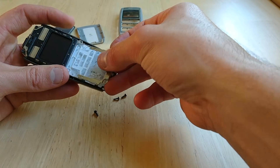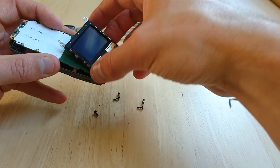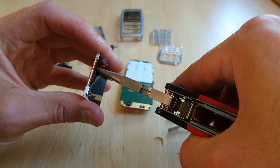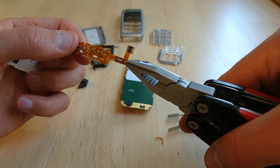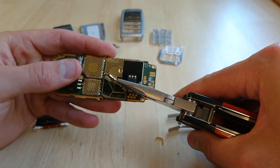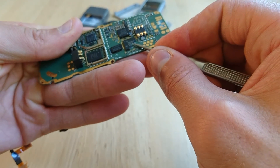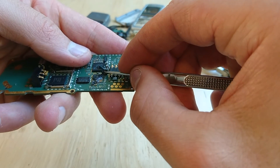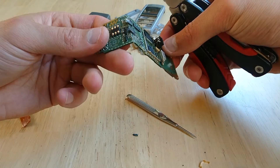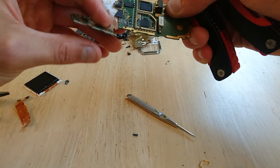So this bottom part already should be able to come off — yep, there we go. Let's see what we have here. Interesting part will be the screen here. Let's see what we have here. There we go.